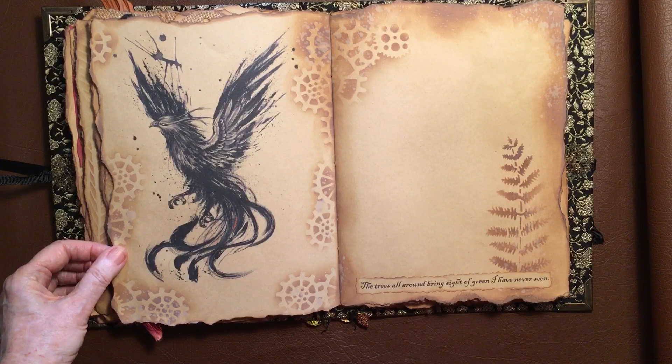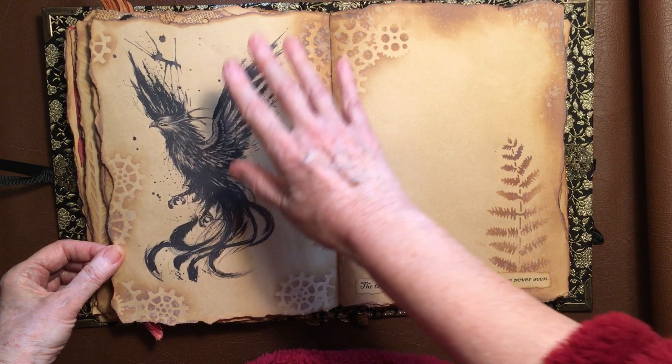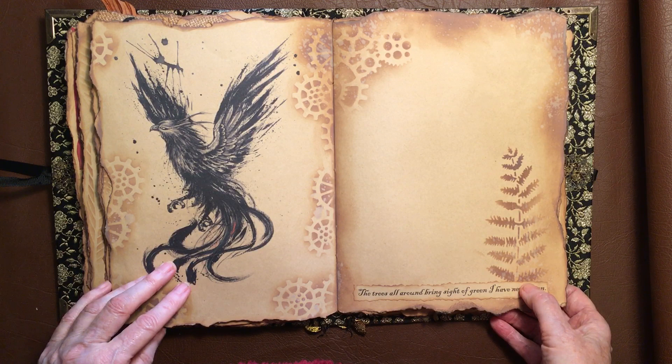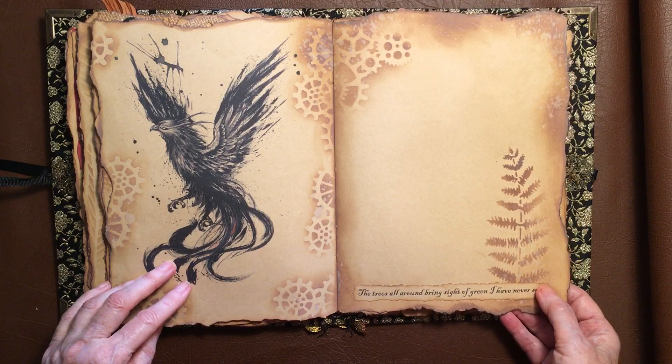And to me it looks a bit like one of those birds that come out of the fire — can't remember the name of them. 'The trees all around bring sights of green I've never seen.' I was in a cafe the other day and I looked out over the car park and there were all these trees in people's gardens and around the street. There were so many different greens. And then the gum trees here — a lot of them have got this blue tinge in it, and I just went, 'Oh my god, look at all those greens and blues.'